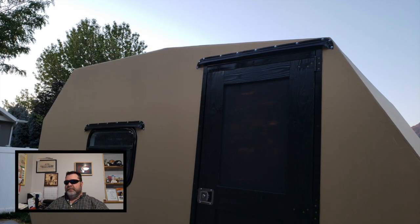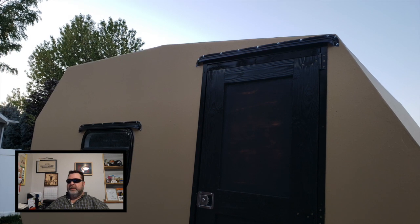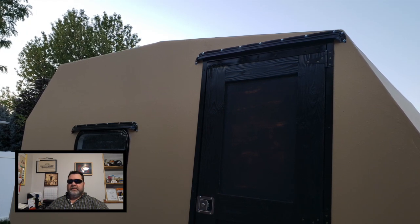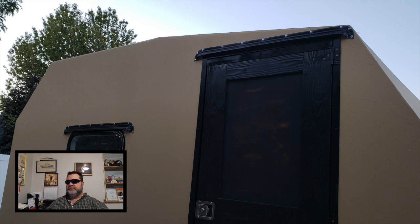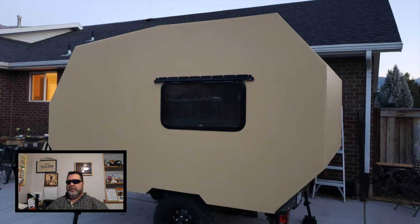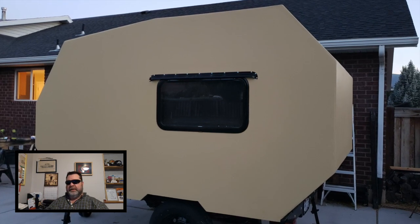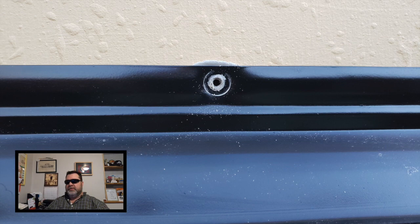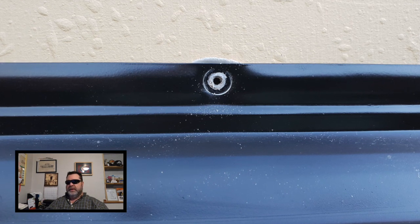I also installed the first one above the doorway. I just want to point out that these drip caps are made out of really thin mill aluminum and when I first got them, I thought they weren't going to be sturdy enough. But once you get them installed, they become very rigid and I'm sure they're going to be just fine. I installed the last one on the large egress window, and this one really convinced me I need to remove the screws and paint them black. I used butyl tape when installing the drip cap around the window, so even when I remove the screws, it stays in place.